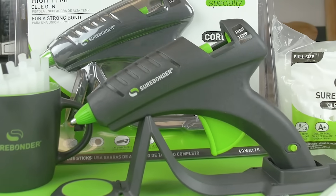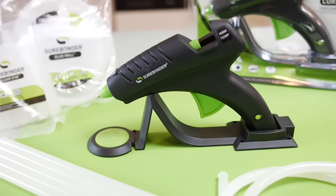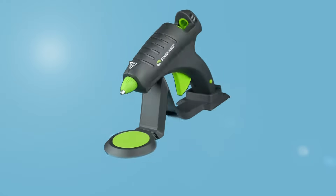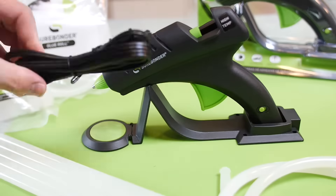Introducing the Surebonder Cordless 60 Watt Glue Gun. Surebonder specializes in creating the safest glue guns in the world and is committed to providing their customers with the best possible experience. The Surebonder Cordless comes with a heating dock, allowing the glue gun to heat up without being attached to a cumbersome cord.